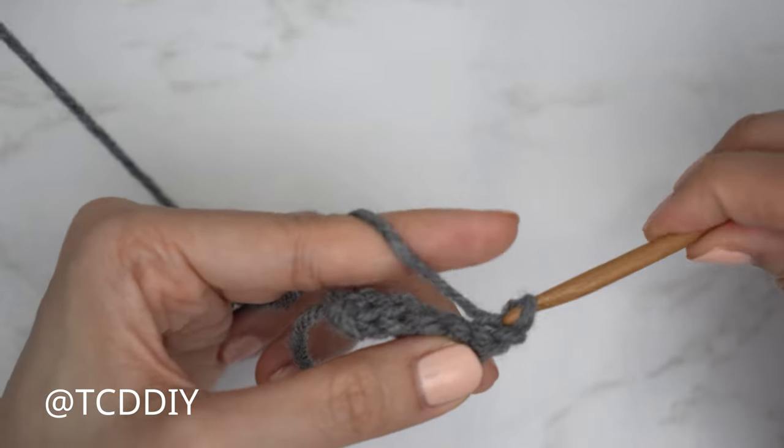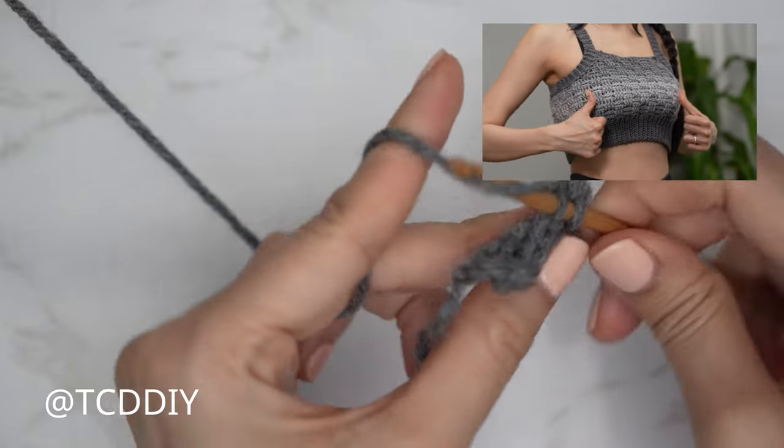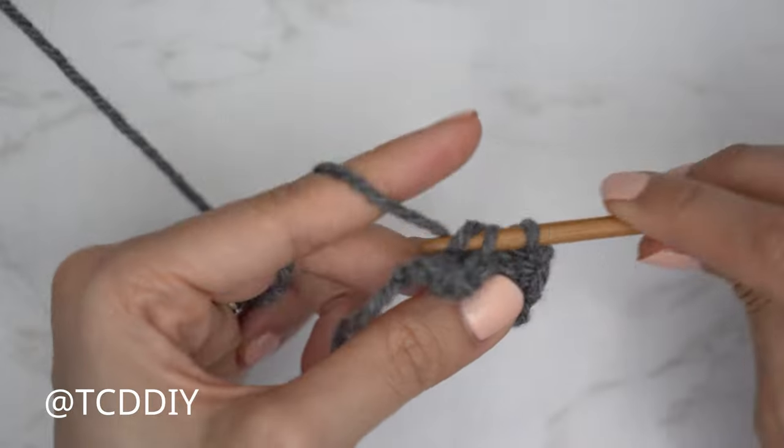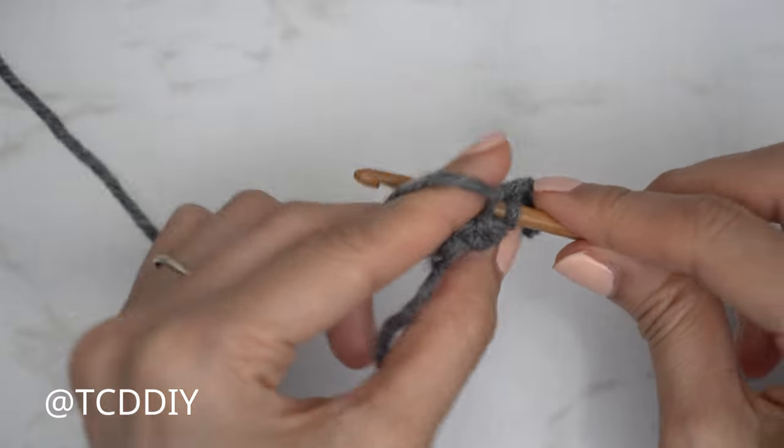We're going to continue repeating this back loop slip stitch row with no increases and no decreases until we have a waistband that can stretch around the widest part of our bust. Make sure you're stretching it as if wearing it, and the amount of rows must end in multiples of three. I'll meet you back right after our last row so we can seam it all up together.